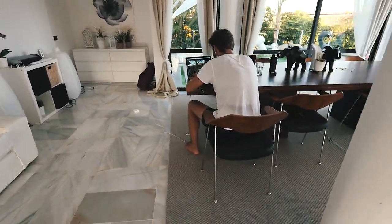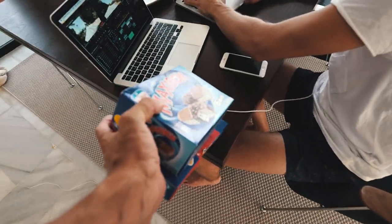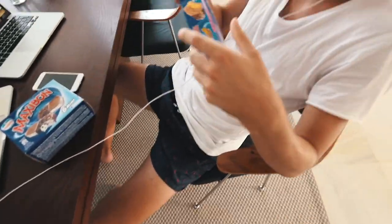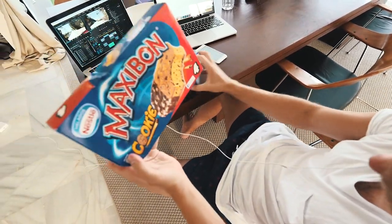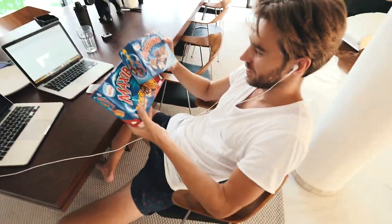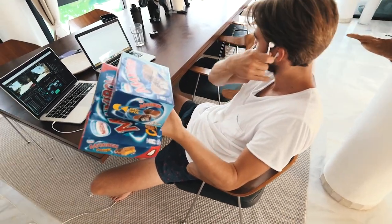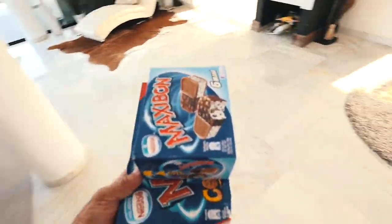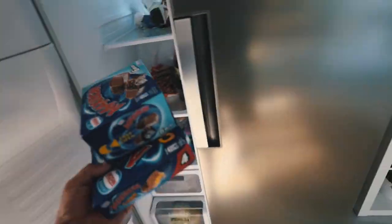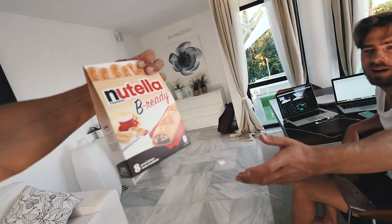I have an extra double triple surprise for you. Look at this — two kinds of Maxibon! This is the cookie one and this is the regular one. Marcus introduced me to them. I keep saying I buy them for him, but in reality I eat all of these at night — it just feels better if I say I bought them for you. And I have another surprise — it's Nutella!